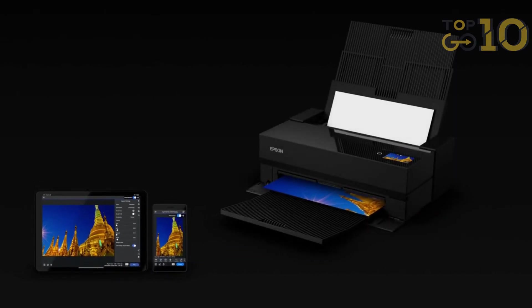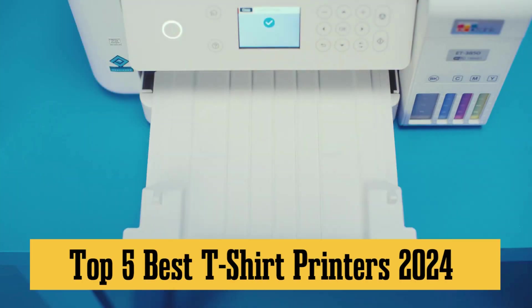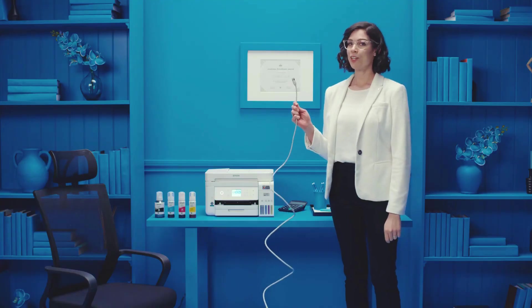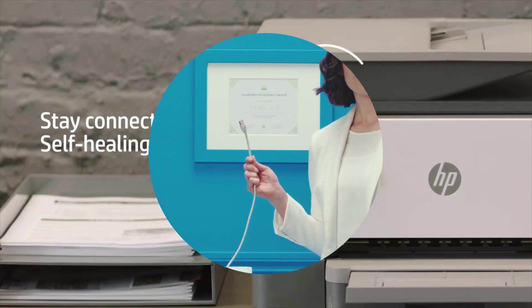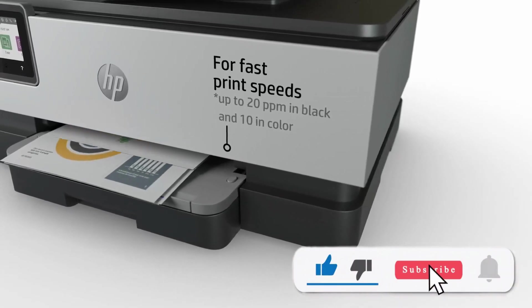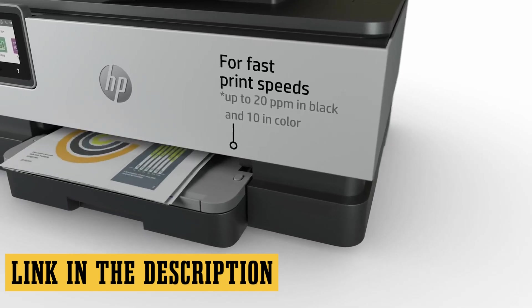Ready to rock some custom tees. Today, we're diving deep into the top 5 best t-shirt printers of 2024. Whether you're starting a biz or just want to flex your designs, we've got the scoop. Before we roll, smash that like button, hit subscribe for more juicy lists, and don't forget to check out those super helpful links in the description below.